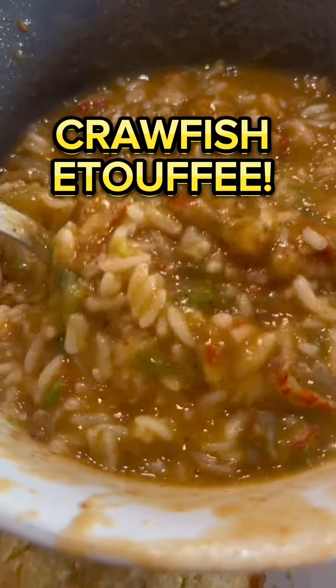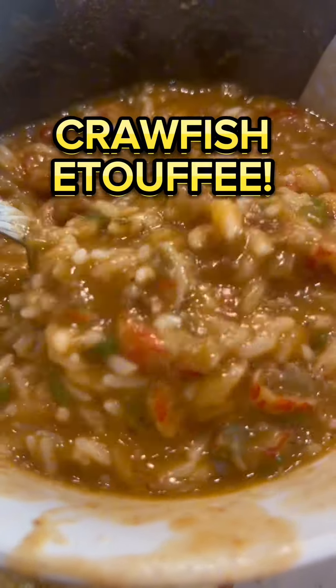The Beardy Kitchen's way of making some delicious homemade crawfish etouffee that you're not going to want to miss out on.